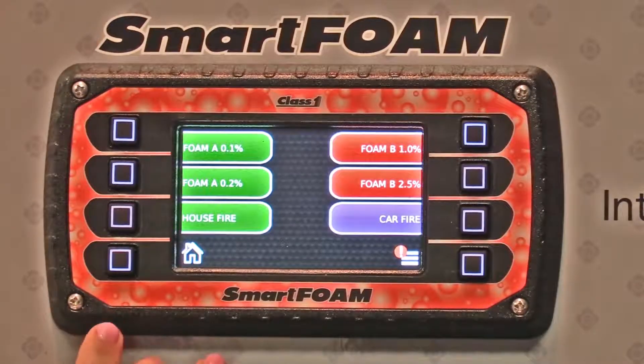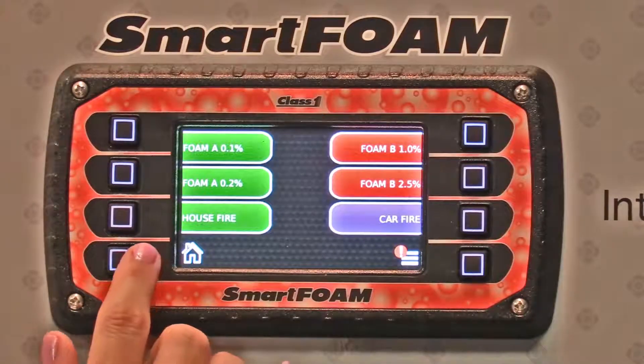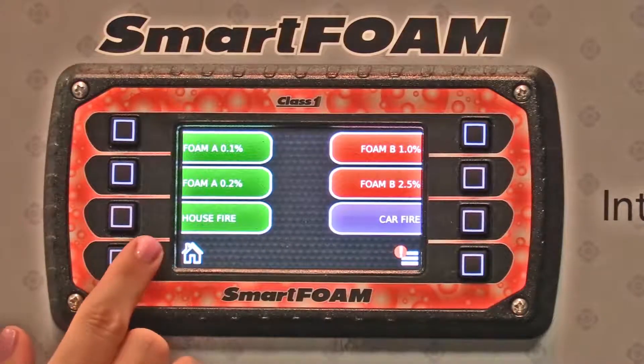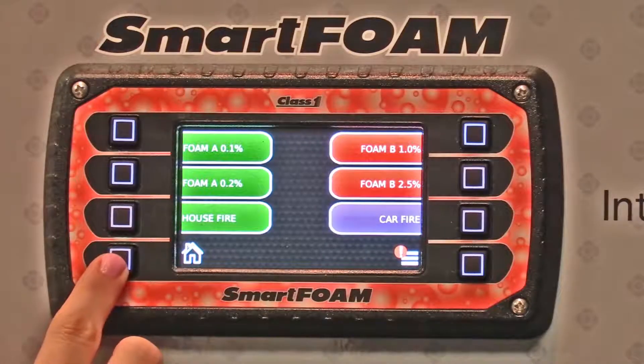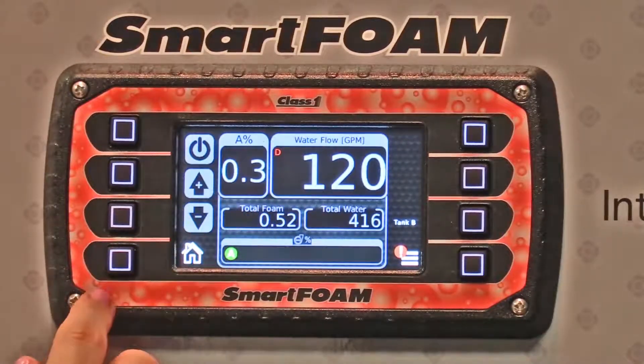The smart foam screen has two buttons that are important: the home button and the menu button. The home button is going to toggle between the preset screen and the operation screen.